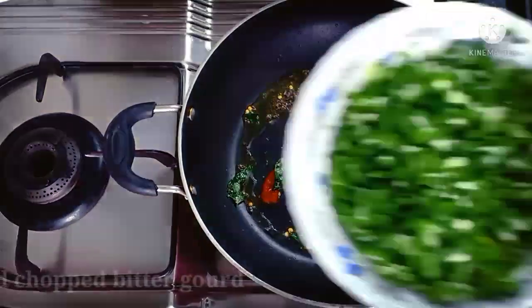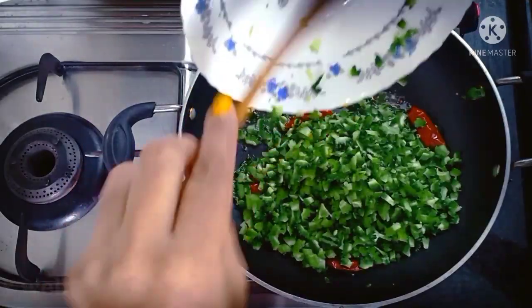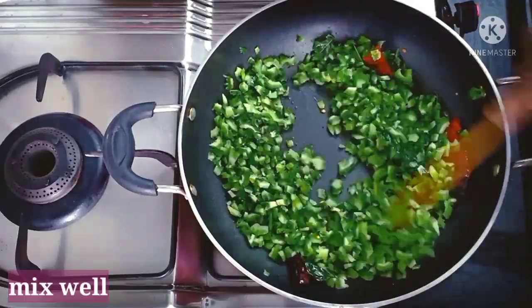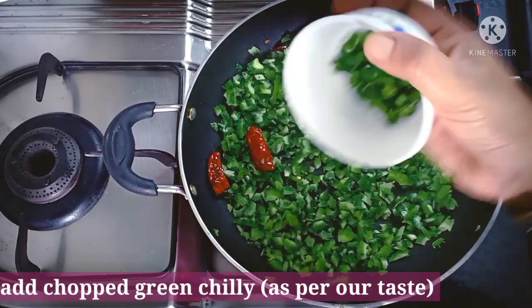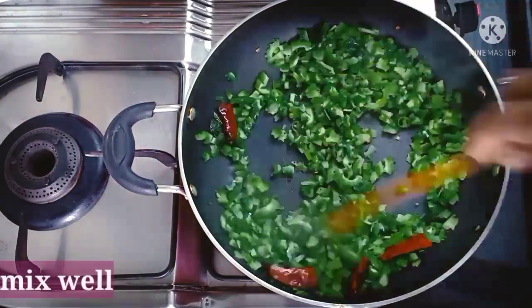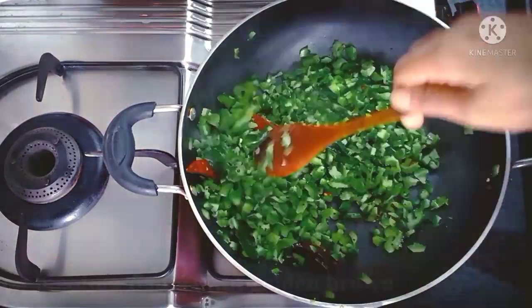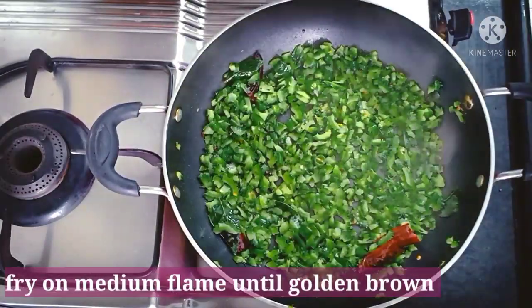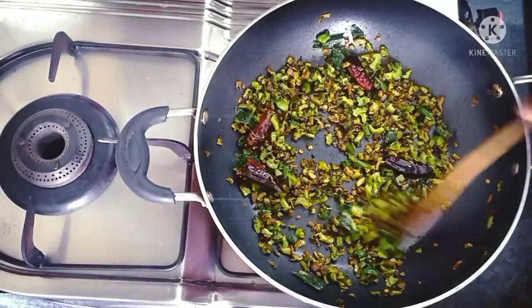We have to mix it with the pavakya. We can mix it with the pavakya. We will fry it with the pavakya.